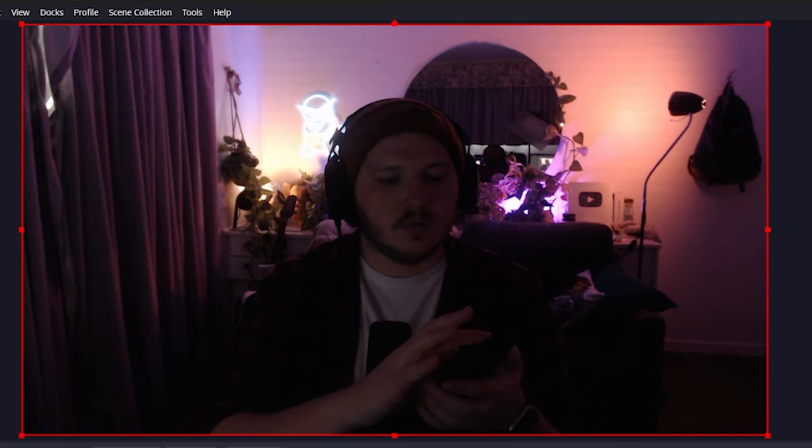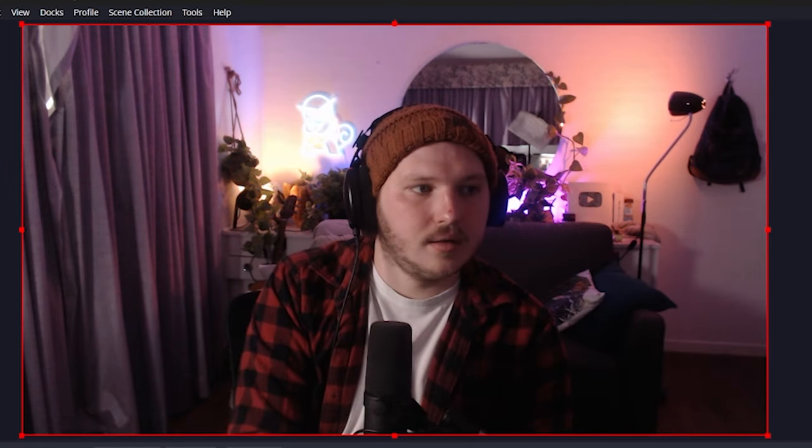I have an entire video on the theory of lighting linked in the description — I do recommend that after this. But today it's green screen focused, so let's get straight into setting up your lights. Let's start by turning on what we call our key light. For me, that is the light positioned to my right, about 45 degrees, and about 10 centimeters higher than my eyes. It is a bit dark, so we're going to slowly raise the brightness until it starts to look nice — not too dark, but not too bright. I do find most streamers end up sitting in the dark because they're scared of overexposing, but just give it a little extra boost.